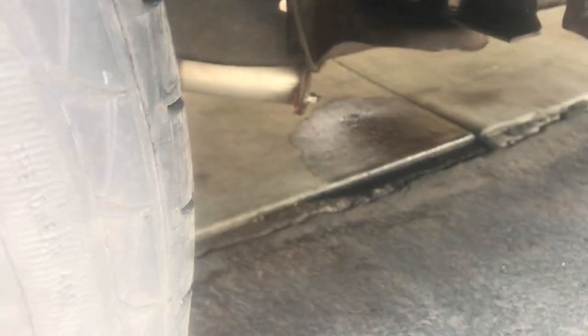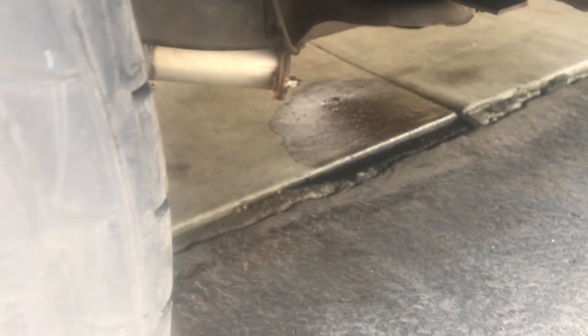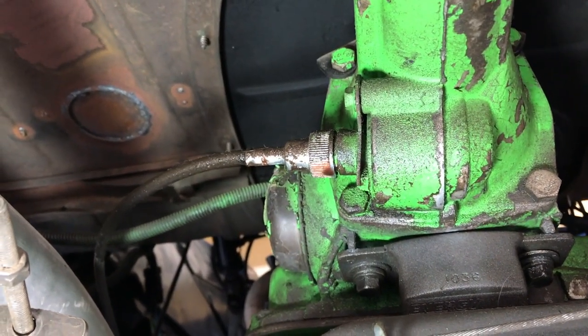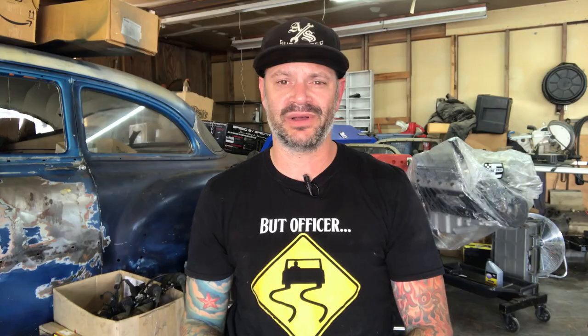My truck has been sitting in my driveway, and I came out the other day and noticed a big shiny spot. So I crawled up under there to see where the leak was coming from, and it's coming from the speedometer cable attachment on the transmission. There was a small leak there before, but now after 500 miles, it's leaking pretty bad. So let's see if we can figure out what's wrong and fix it.